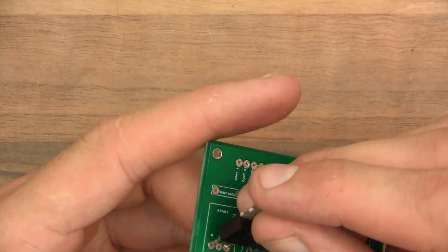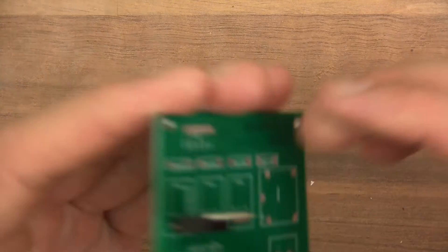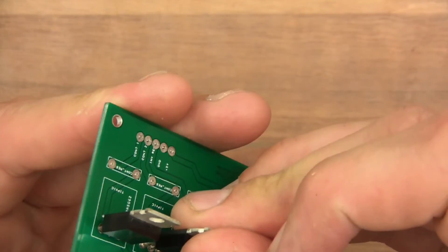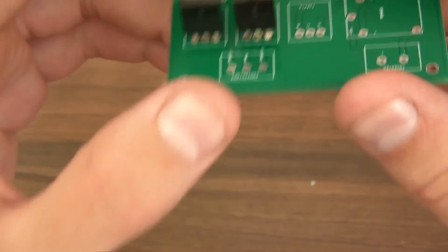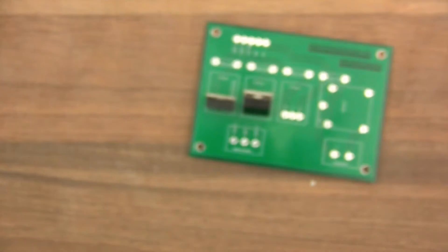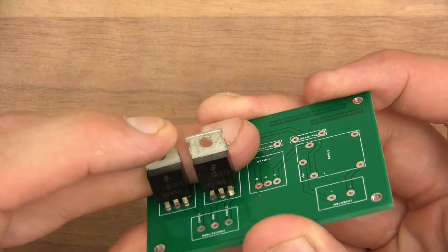So maybe it would be an idea to check the pinout for these, to make sure that I won't have to change the orientation of them. I'll just check that on my phone — it's called TIP-41C. I've just checked using my phone and it appears to be correct, so I might as well solder these on.